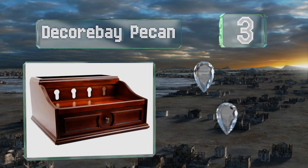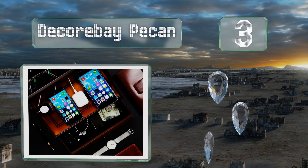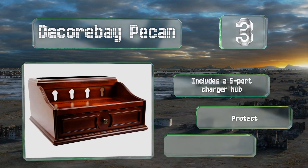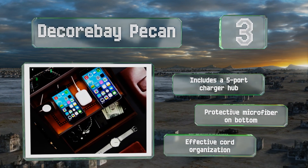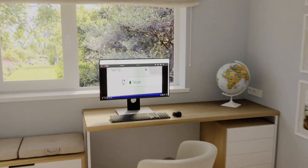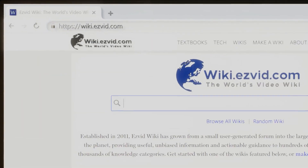Nearing the top of our list at number three, while the Decor Bay Pecan and its handsome finish would blend right into a traditional corner office, it should look sharp just about anywhere in the house too. It'll allow you to charge four devices at once and features a spacious drawer. It includes a five-port charger hub, protective microfiber on the bottom, and effective cord organization.